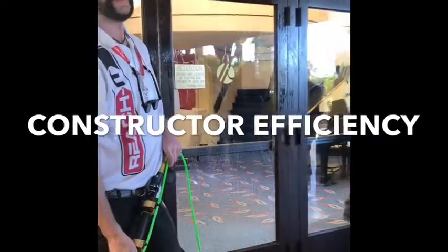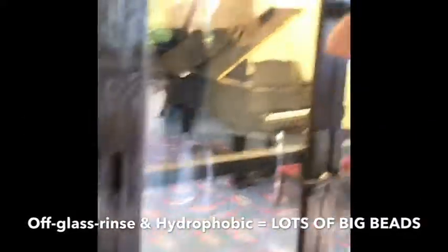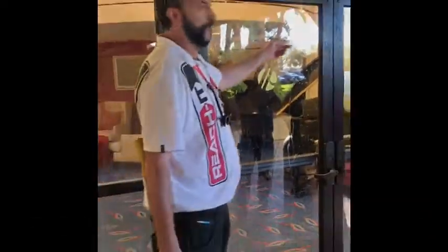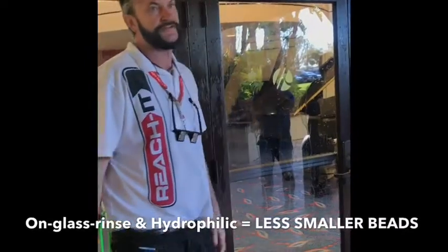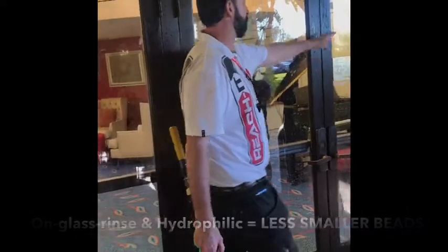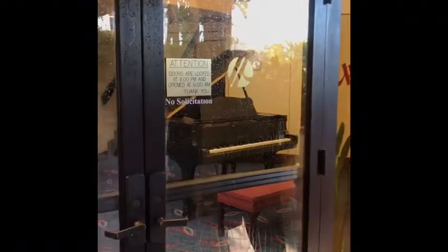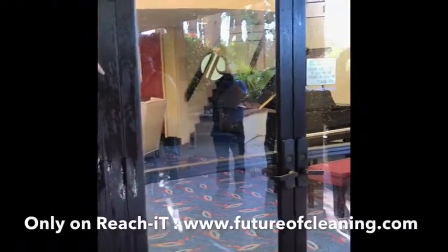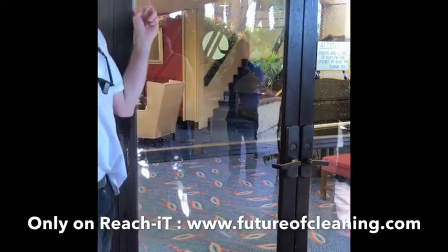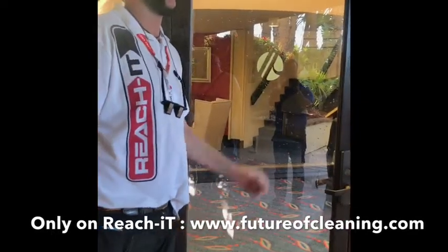That is a different kind of efficiency. Now, if you watch — if I go over here and do this kind of rinse — you look at how much water is left on the glass, so the beads are small. In some places there are no beads. So when pollen season comes along and it's blowing in the wind, you can imagine that many beads, and that bigger bead because the surface tension of the water is holding the bead on the glass. So the next thing we're working on is an additive for Constructor Brush that'll break the surface tension of even these beads.